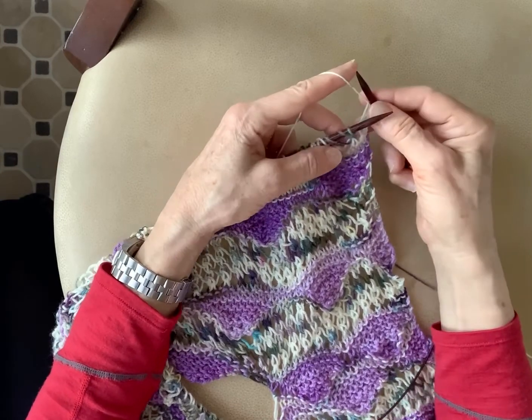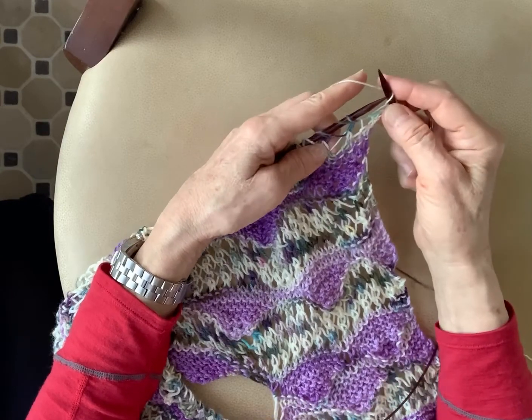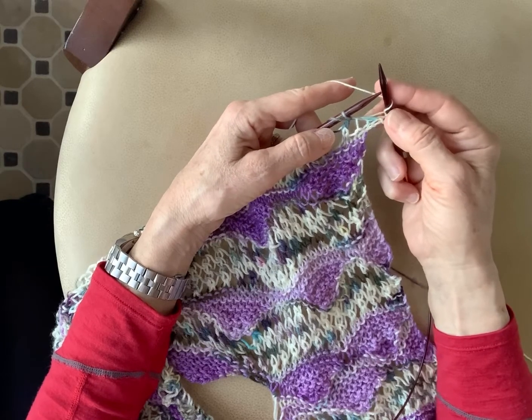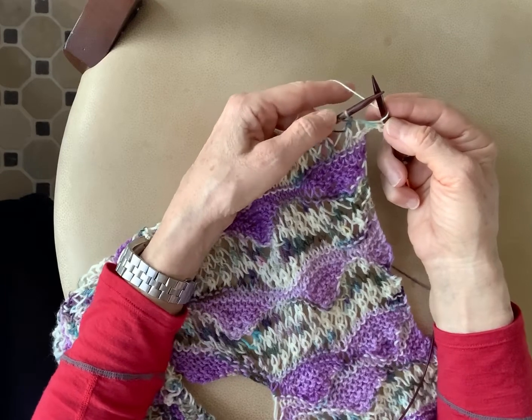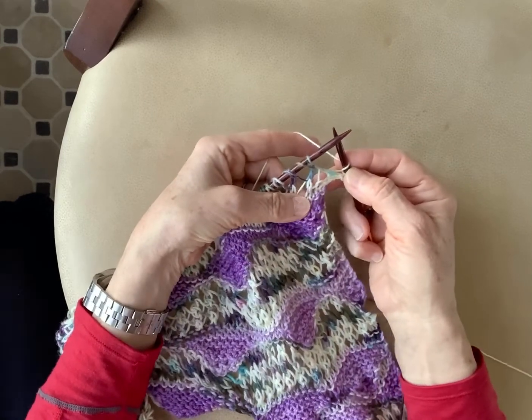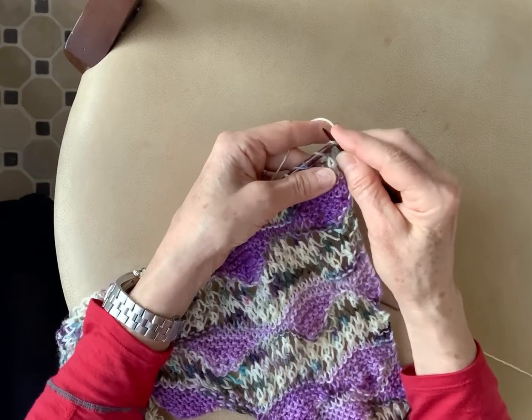I'm going to do a yarn over, which is passing the yarn over the stitches to create an extra stitch. It actually does create an extra stitch in this scenario, and because you created the extra stitch, the next two stitches are a decrease.